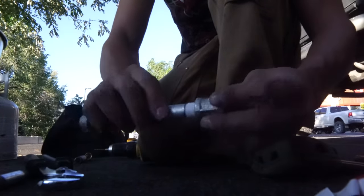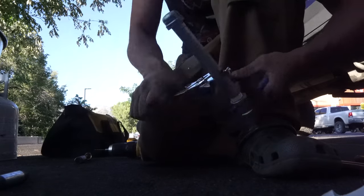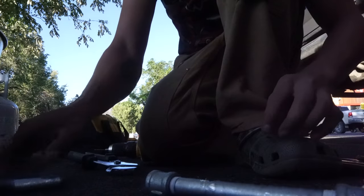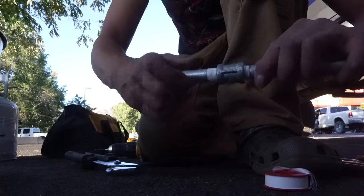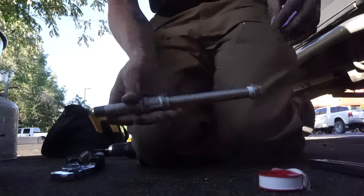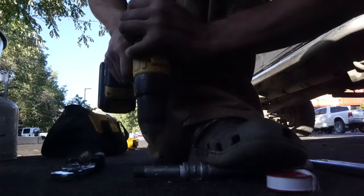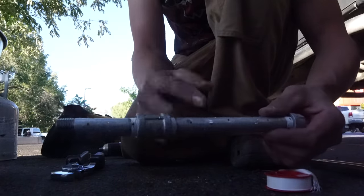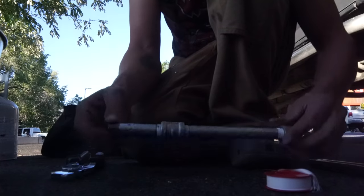Put the coupling on there. The coupling's on, so we're going to take the next piece and thread that with Teflon tape again, then put this little three-inch piece inside the coupling. Same thing here — we're going to drill some more holes in this one. So we've got six holes in about a nine-inch piece. You could use anything you want — you don't need all this coupling stuff, you just need a pipe and a cap. Drill those holes about an inch and a half apart.